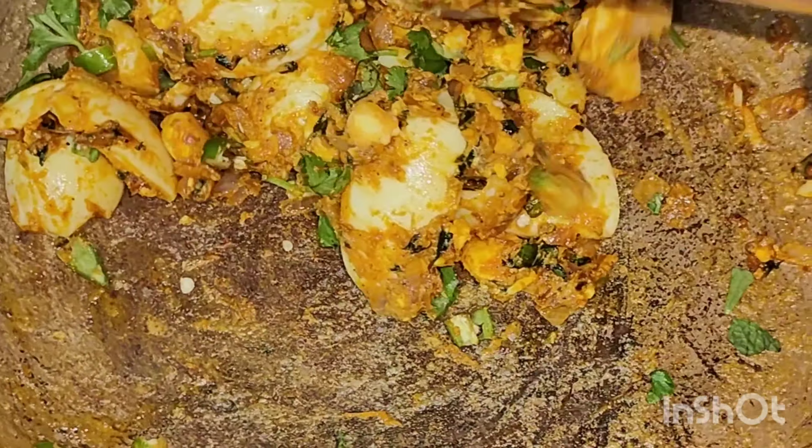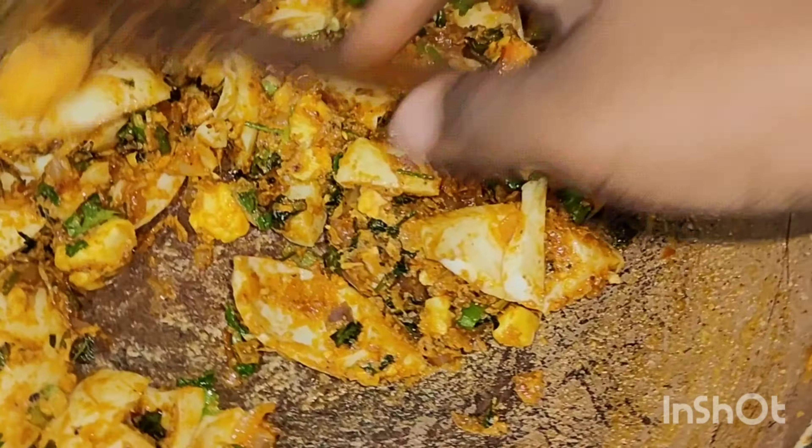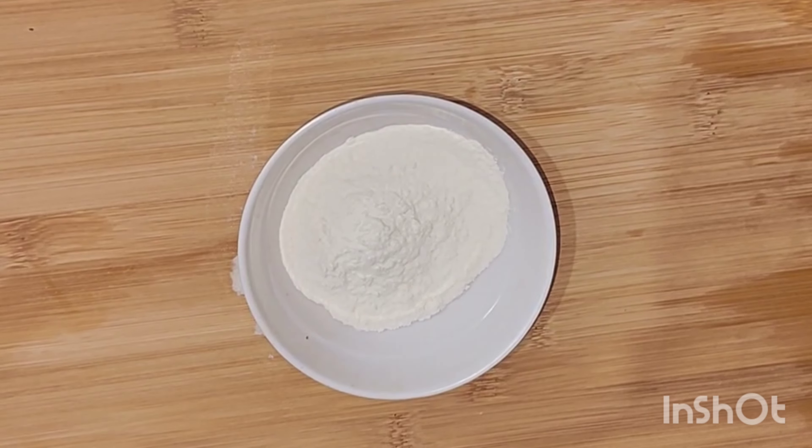Hello friends, welcome to my channel. If you are not creating 3D product, stay for 5 minutes and I will show you how to make samosas.